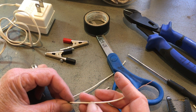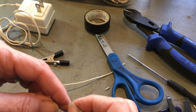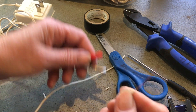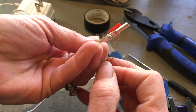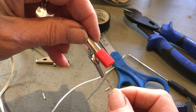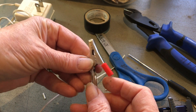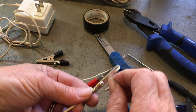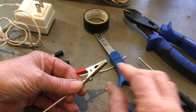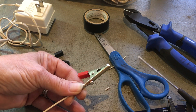I want to remember this is my positive, so I'm going to put the red alligator clip on that — it's a visual reminder. I just put a little bend in there, and we're going to run this into this tube and have that little prongy part come out through the hole theoretically. See that? It's magic.